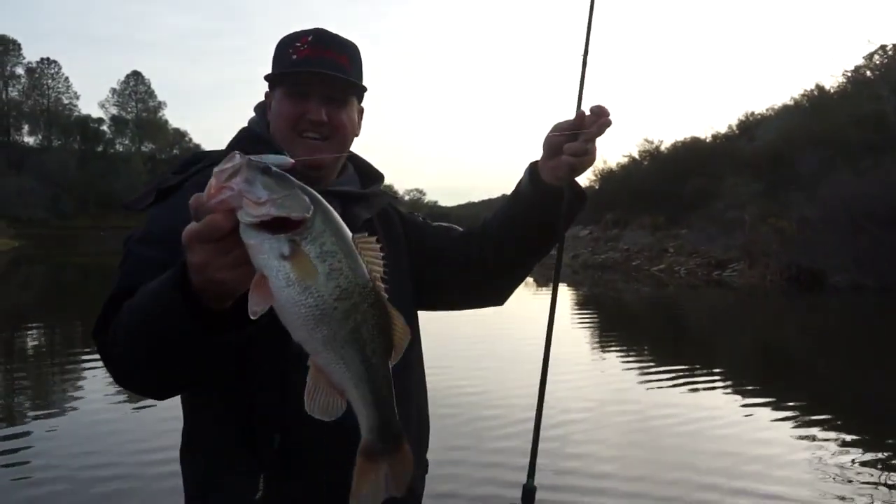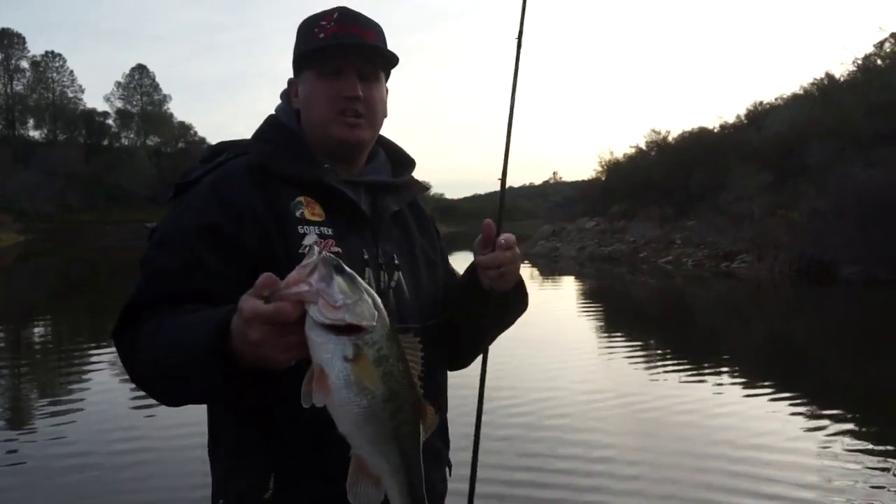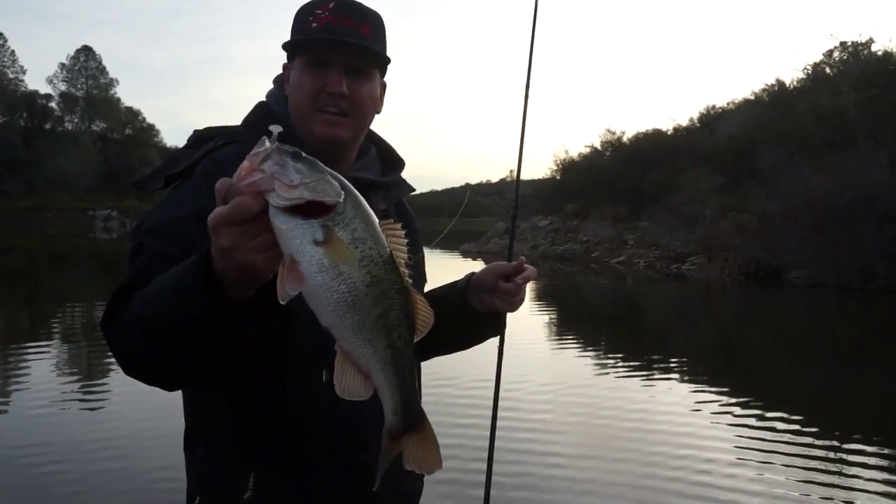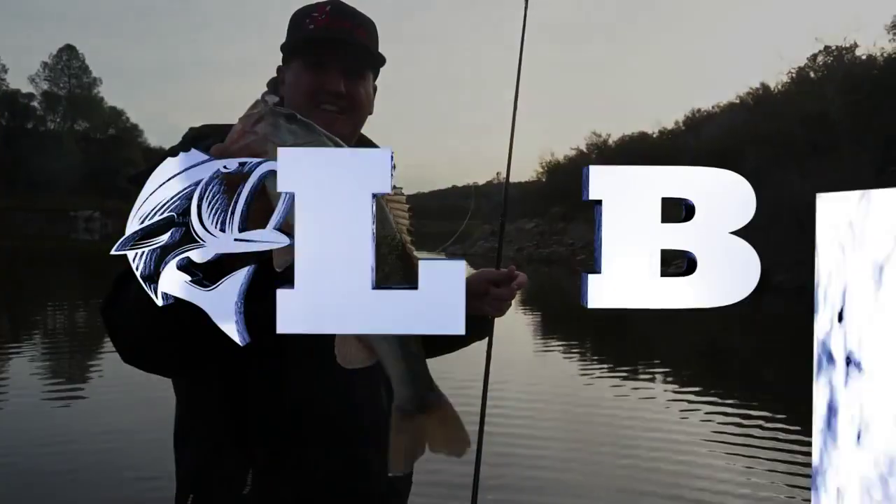There we go! That's it for the Spooltech Fatty — a nice little chunky one in the evening. Appreciate you guys watching. Make sure to subscribe to Lucky Tackle Box on YouTube and check out all of our other social media on Instagram and Facebook as well. We'll see you next time.